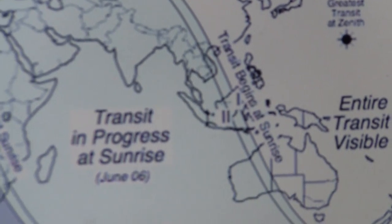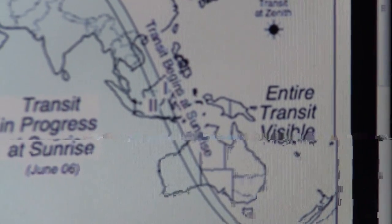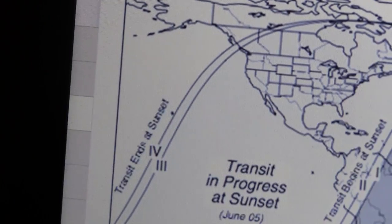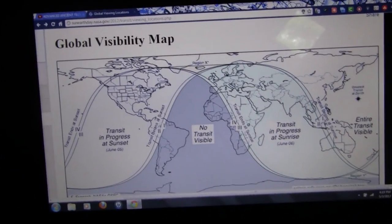Some of you will have a real treat — you'll have the entire transit visible. And I'm going to show you how you can watch it.